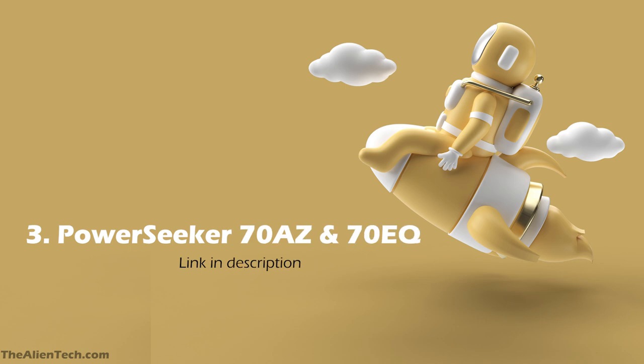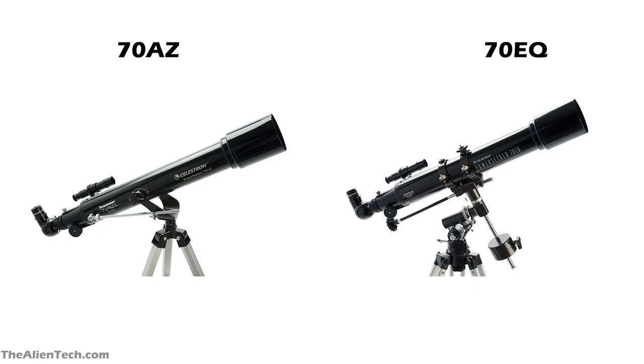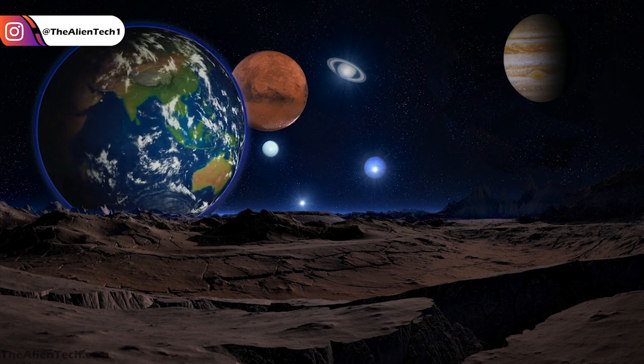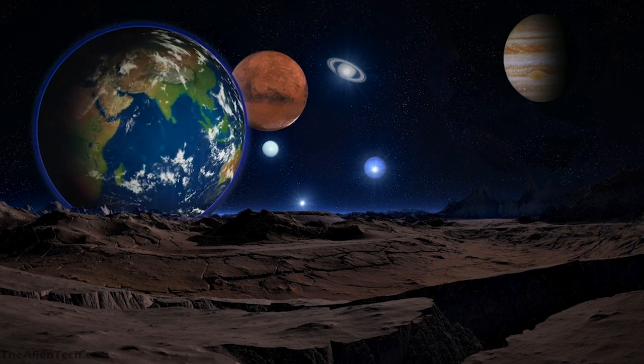The third telescope in this series is the Power Seeker 70AZ and 70EQ. Both of these telescopes are exactly the same — the only difference between them is the mount they use. The telescope has an aperture of 70 mm, around 2.75 inches, a focal length of 700 mm, and a focal ratio of 10. The highest useful magnification is 165 times and the lowest is 10 times. The optics are good and will give you better images with color accuracy and sharpness. With this telescope you can see the moon, Saturn's rings, Jupiter's moons, and some deep space objects — but don't expect too much from it for deep space.